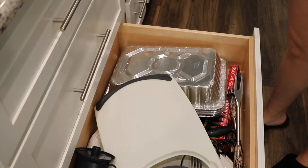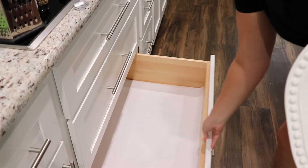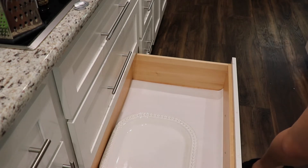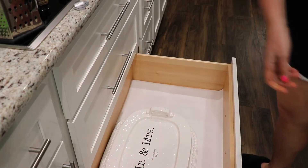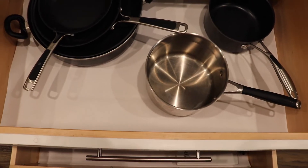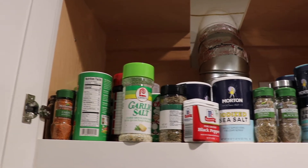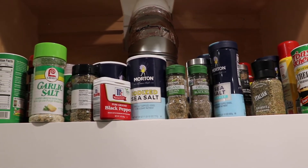In this bottom drawer we have so much stuff, so I figured we would put our platters in here — things that we don't use quite as often. Above the stove we have more spices; these are ones that we don't use as much or maybe ones that refill the other jars.